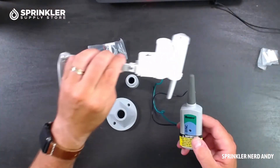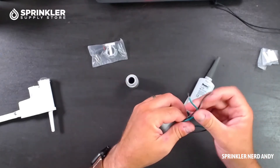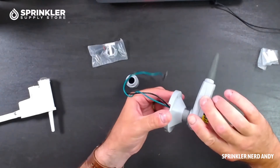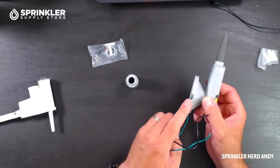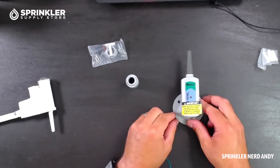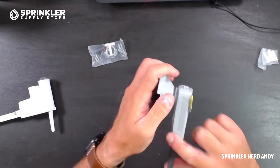In theory you could just leave the receiver inside the controller, but Hunter has also included these easy mount brackets. You can wire it directly through like this and then screw this portion in, and there are a couple of little cutouts on the side and on the bottom for the wire. Hunter has also included a spacer, so I'm going to unthread this and run it through the spacer so you get an idea of how that works.